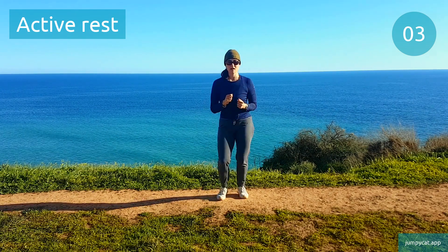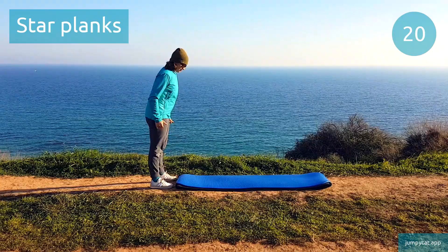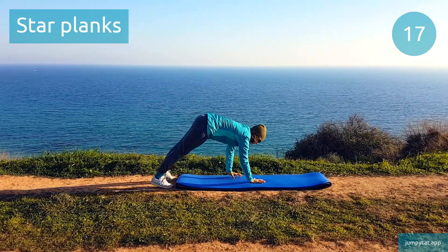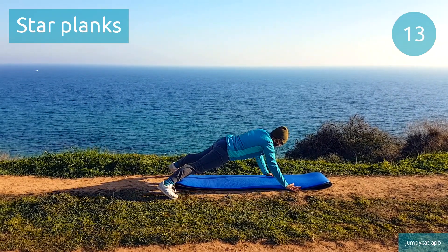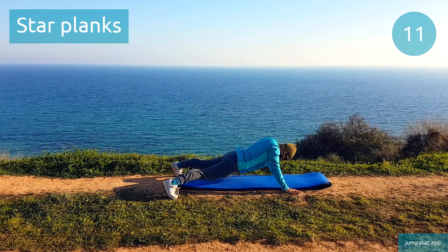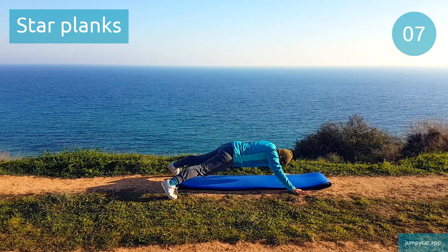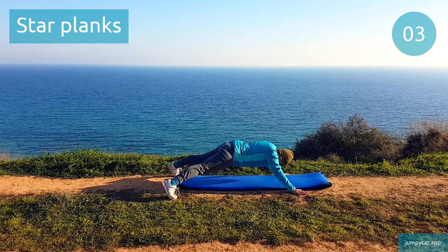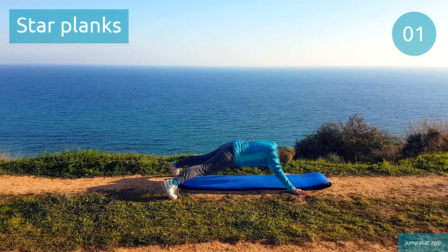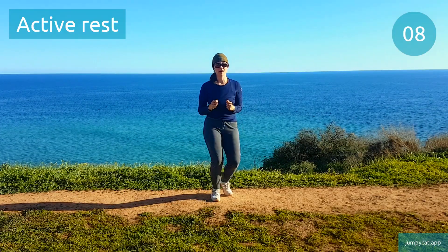We've got star planks next. Star planks. As you hold, squeeze those abs and obliques. Couple seconds left. Active rest, recover as best as you can.